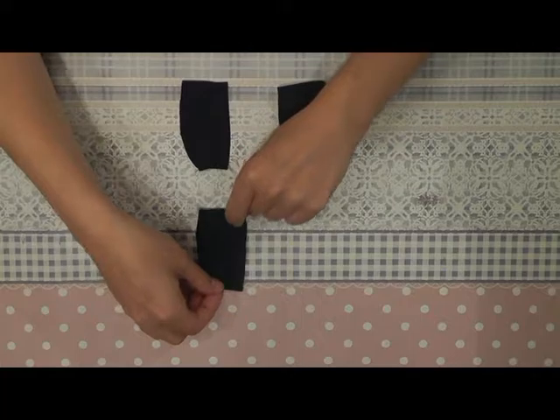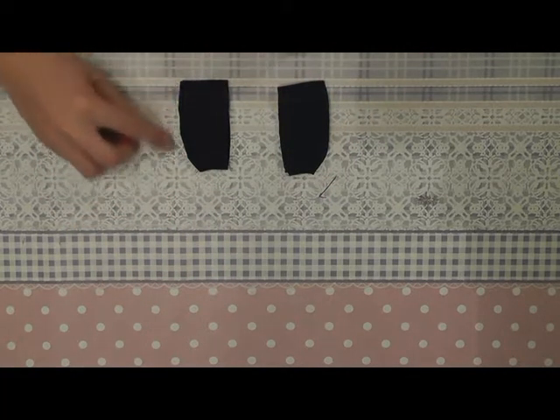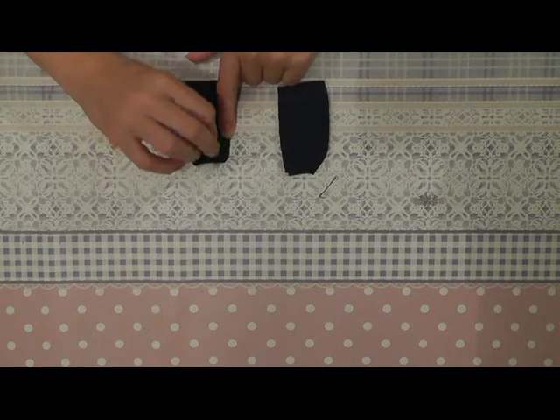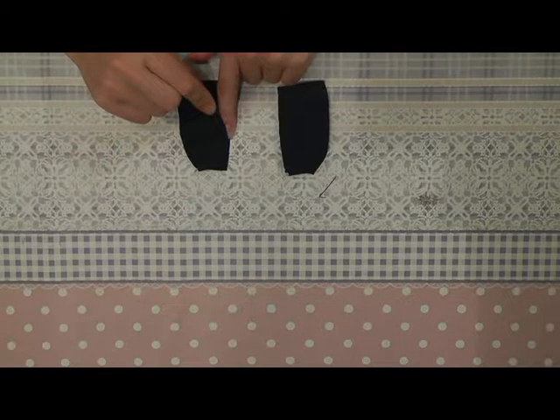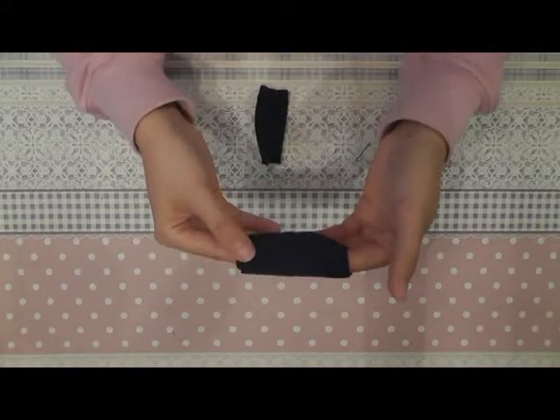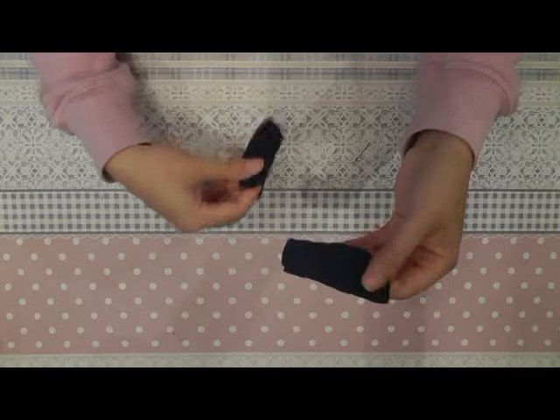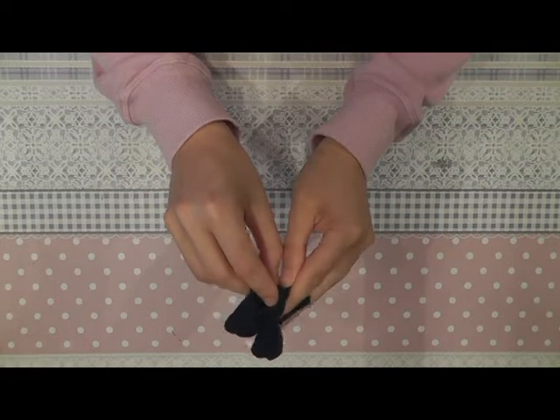Now we can sew the pants leg parts together — all the way on the outside and on the inside until here. This part stays open. After sewing the leg parts together, you turn the fabric with the good side on the outside, and you can sew the legs together.